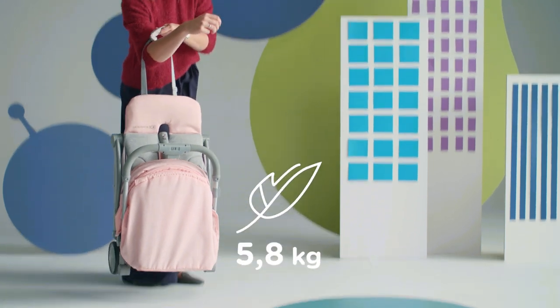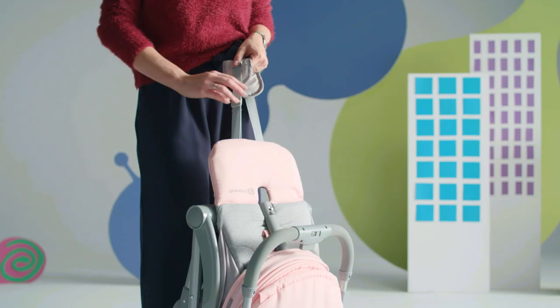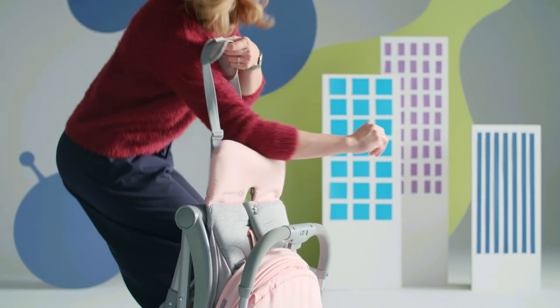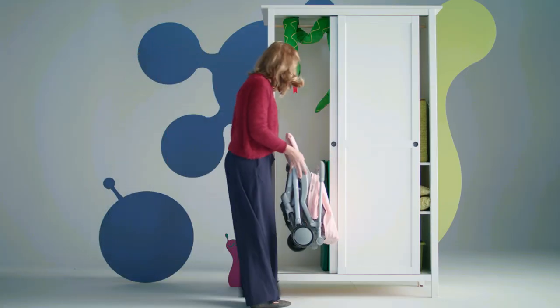How much weight have I been lifting? Now I'm going for a low weight pushchair. The belt is adjustable and the soft protector provides comfort. Where can you put away the pushchair at home? Anywhere you want.